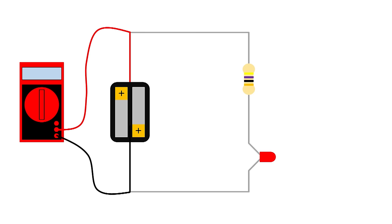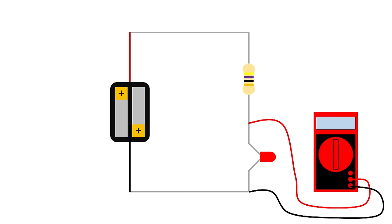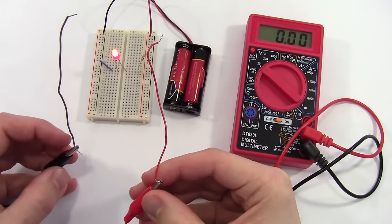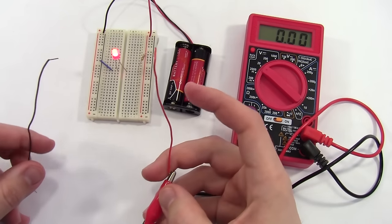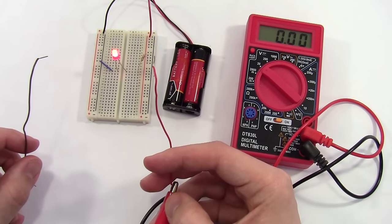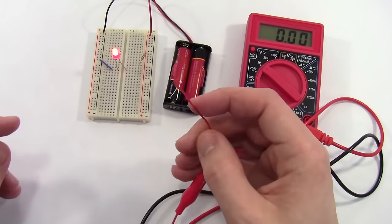When taking measurements on a breadboard, alligator clips and jumper wires can come in handy because you can put the jumper wires into the breadboard and your hands will be free to do other things. If you don't understand how a breadboard works, we highly recommend you check out our breadboard tutorial video, which will tell you everything you need to know. But for now, we're going to assume you know how they work.